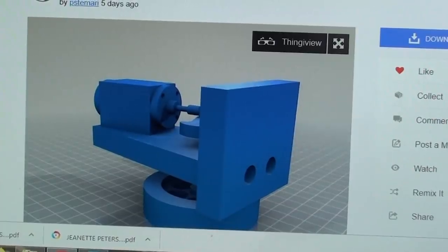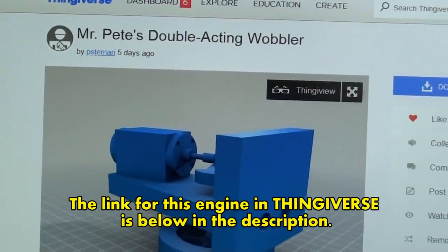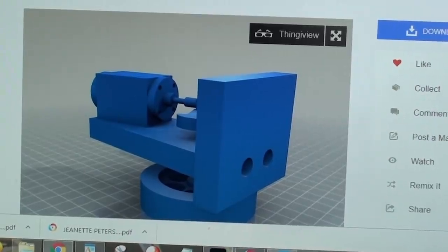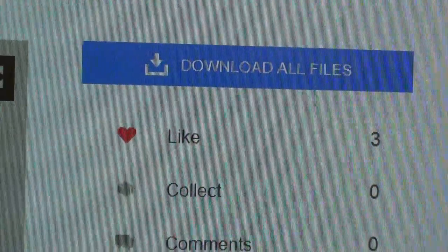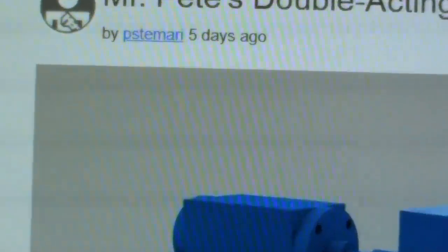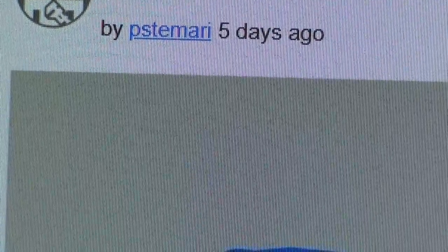Check those out. I'm on the Thingiverse site now. If you do a search there for Mr. Pete's Double Acting Wobbler you'll find it — you can even print it out. Here's the engine, though it's on its side so it looks a little unusual. You can download all the files. Thank you again, Paul. I'm going to put a link down in the description for that. Here is Paul's name so you can look up his Thingiverse items: P-S-T-E-M-A-R-I.